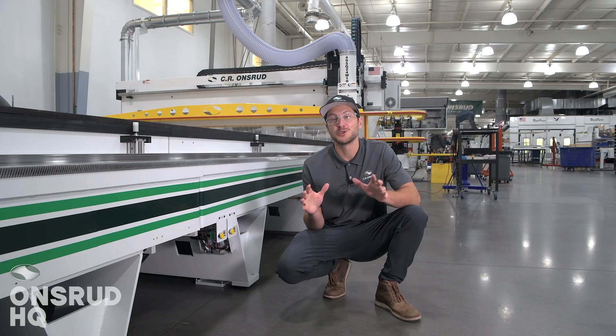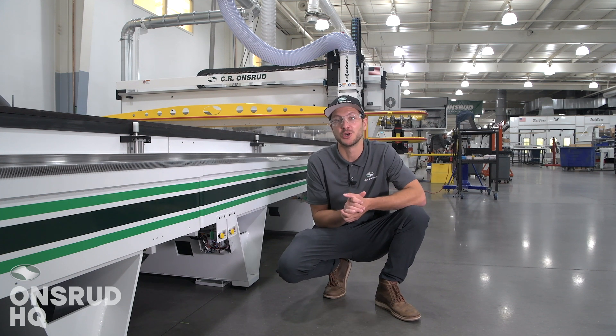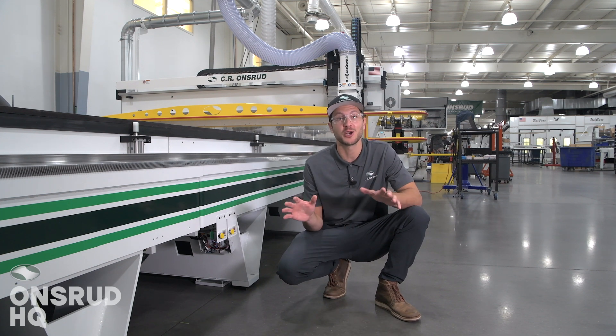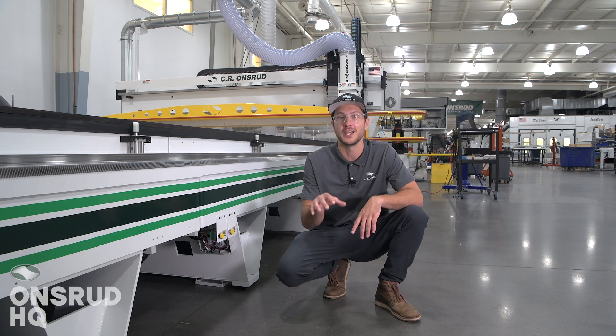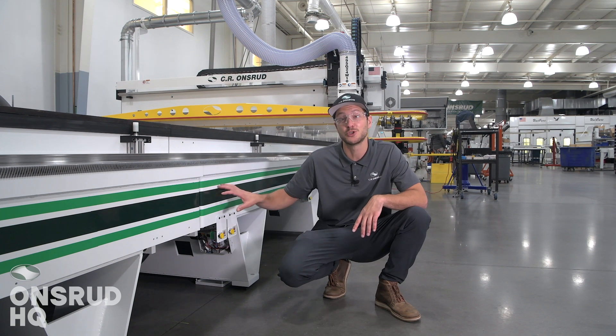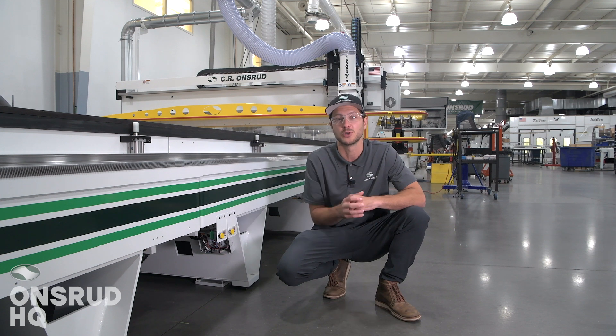Let's talk about this massive two-piece frame design, weighing in at just around 26,000 pounds. Just like all Onsroot frames, this thing was designed, fabricated, machined, painted, and assembled right here at Onsroot HQ. Its two-piece design is what allows us to ship it very easily down to its home in Florida.